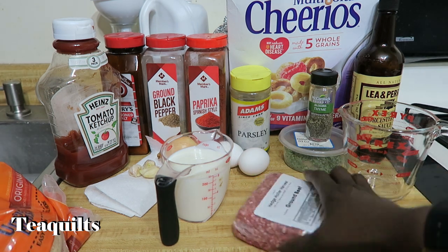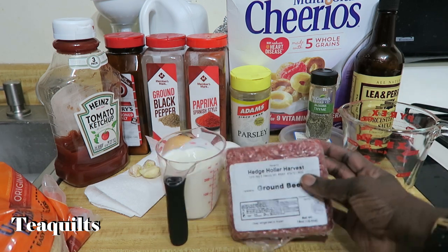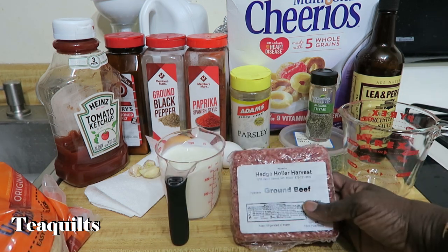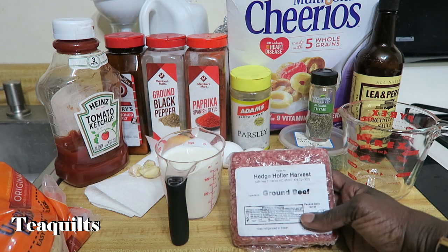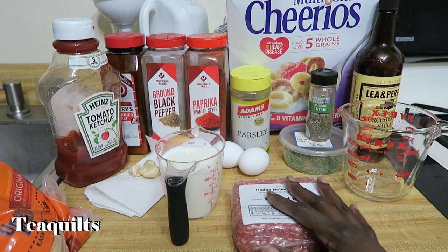I'm actually going to use just ground beef, but you can also use ground pork if you like. You can add a mixture of the two, or you can add ground sausage if you like. But today I'm just using ground beef.